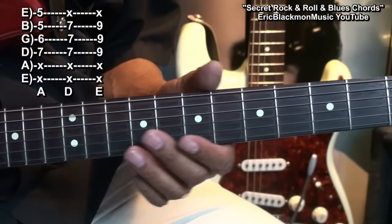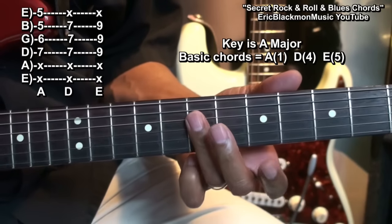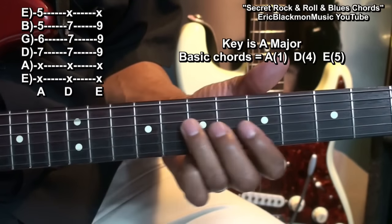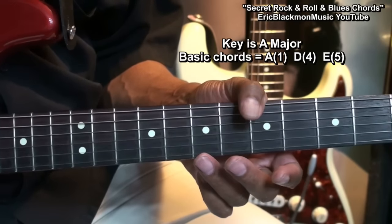Now what we're going to be playing is in the key of A major — A, the I chord; D, the IV chord; E, the V chord. And our progression will come from that. We're not going to play major chords.